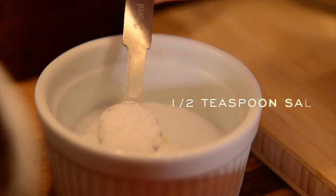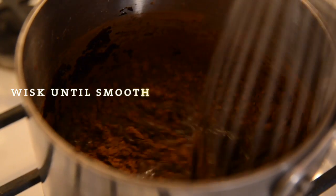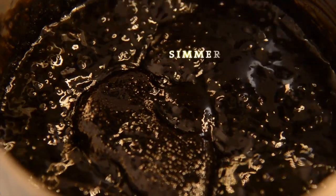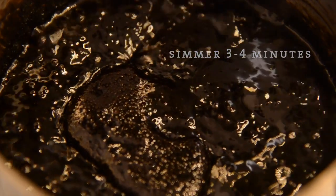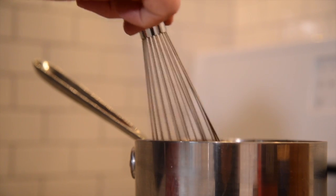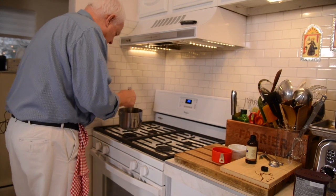You can let it cook at a slow boil for three or four minutes, and when that's boiled a little bit and all come together, take it off the heat and let it cool down a little bit.